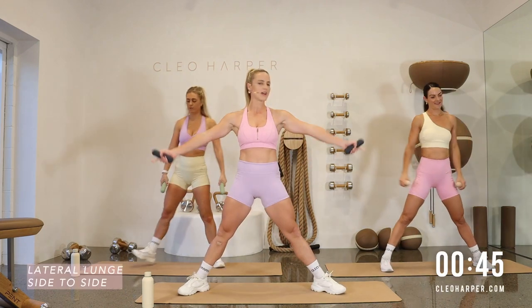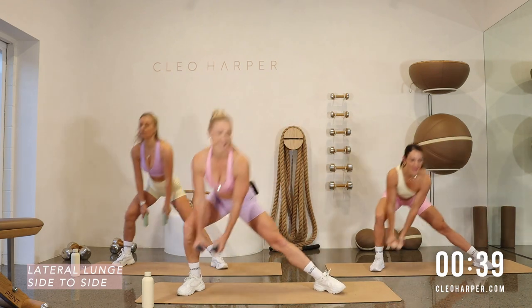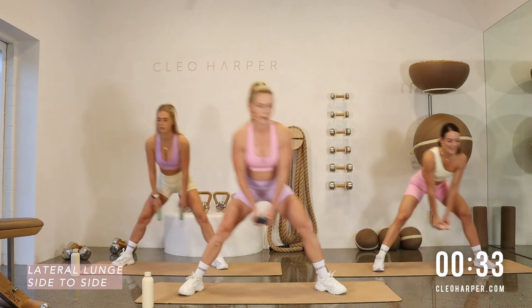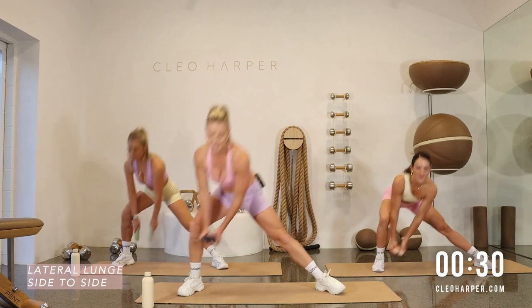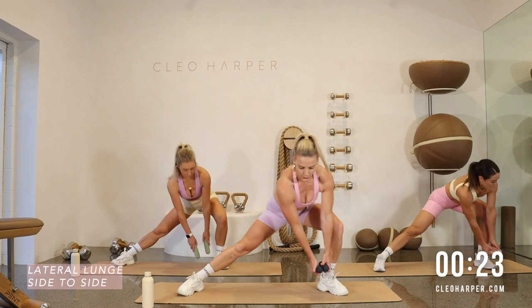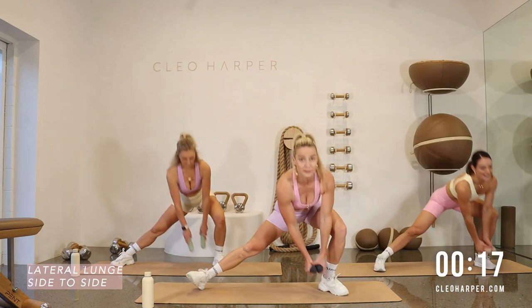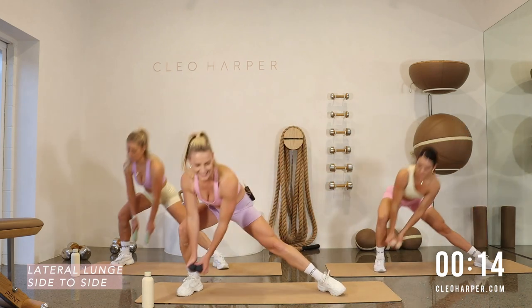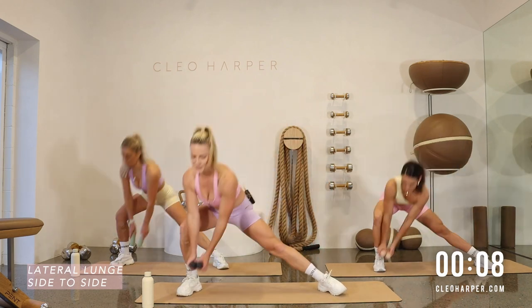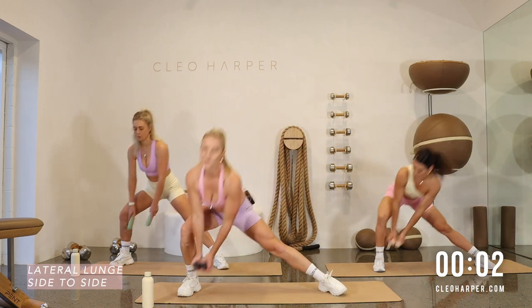Lateral lunge side to side — legs are out, toes turned a little bit, going to the right and to the left. Last time on each of these exercises. Focus in, let's get the job done. Over halfway now, good momentum, keep up your pace and your flow. Don't worry about what's next — this is all you need to focus on right now, your lateral lunges. Get low, only a couple more to do.